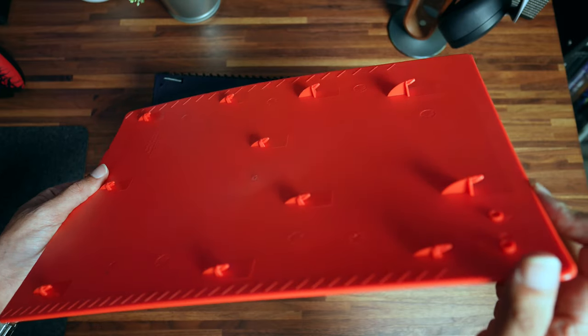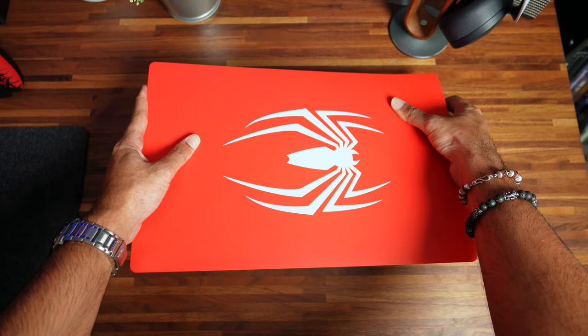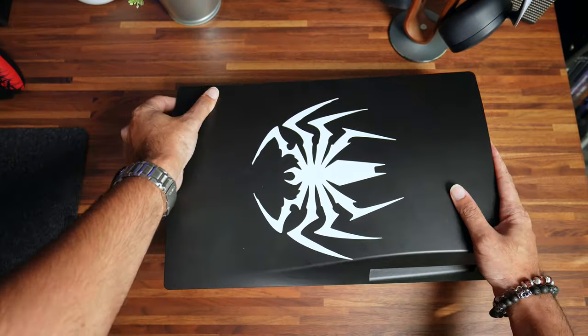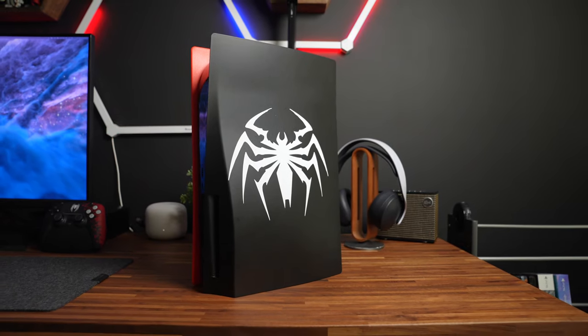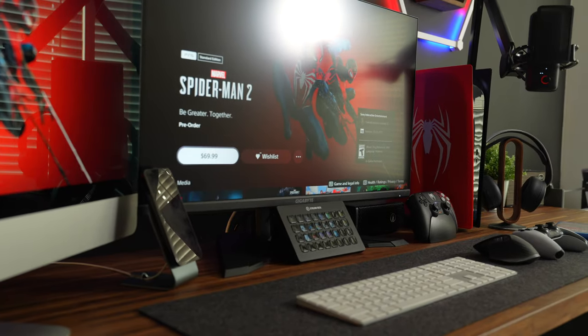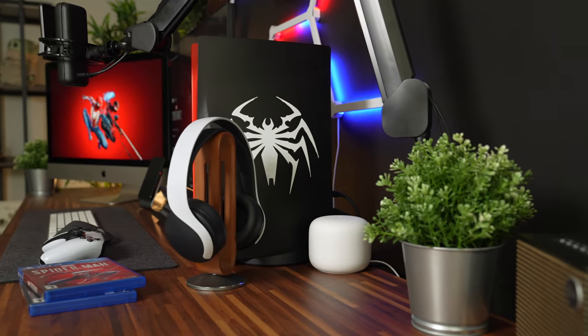Let's go ahead and install our new custom PS5 plates. You just line up the hook with the slots in the console body, gently push upward, and the plates should click into place. We'll do the top plate first followed by the bottom — and there you go, you have your custom PS5 plates installed. There you have it: our custom PS5 plates to go along with the newly released limited edition Spider-Man 2 DualSense controller. I absolutely love the new controller design and how the plates turned out. I cannot wait for Spider-Man 2 to drop on October 20th and I have my setup ready to go.